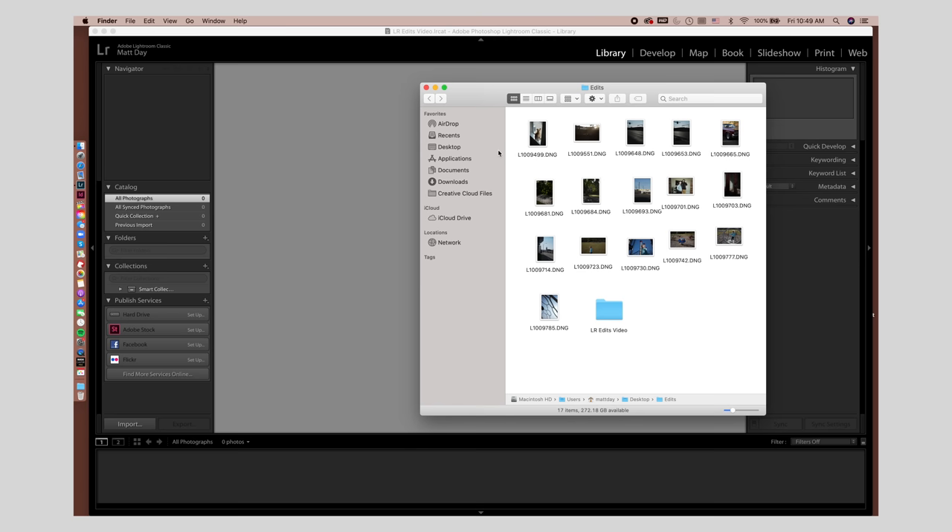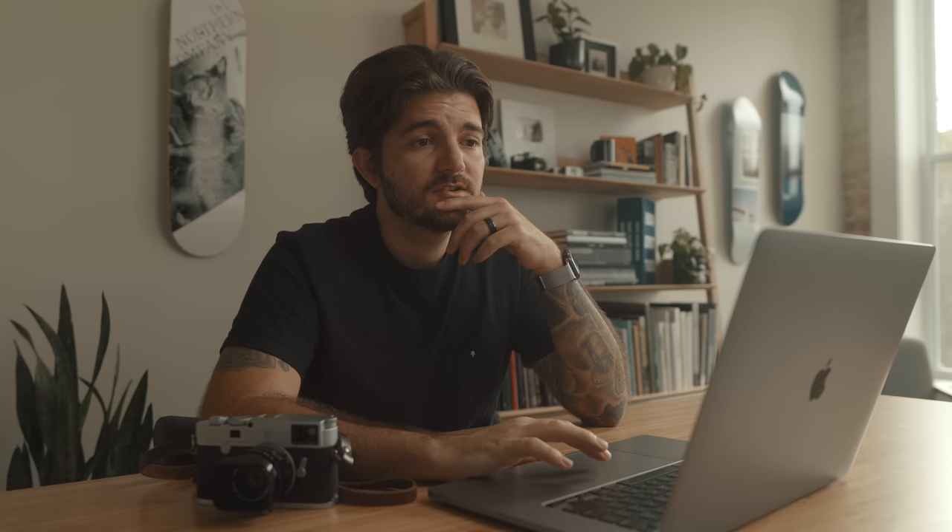Another thing people don't do very often is make new Lightroom catalogs. If you're editing a ton of different photos on a regular basis, this is a really good way to keep everything organized. A single Lightroom catalog can have thousands or tens of thousands of photos and it can be a headache to sort through. Anytime I have a new shoot, a wedding, or a video project, I try to keep those files organized separately. I'll make a Lightroom catalog and keep that catalog file in the same root folder where my raw files live — that way I know exactly where everything is for that project.